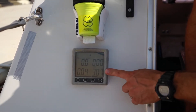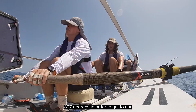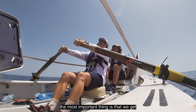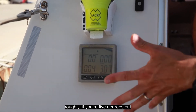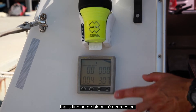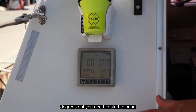We need to be moving at 307 degrees in order to get to our waypoint. The most important thing is that we get our track to be the same number as the bearing roughly. If you're five degrees out that's fine, no problem. Ten degrees out that's okay but could do better. Fifteen degrees out you need to start to bring the boat around.